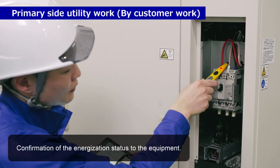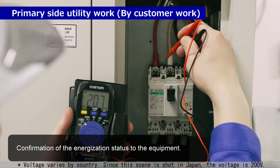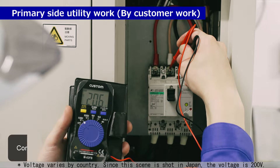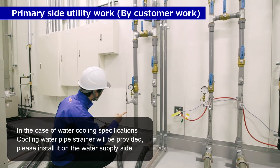Primary side pertinent work is by customer. After confirming the customer's utility work, we will check the energization status of the equipment. A cooling water pipe strainer will be provided; please install it on the water supply side.